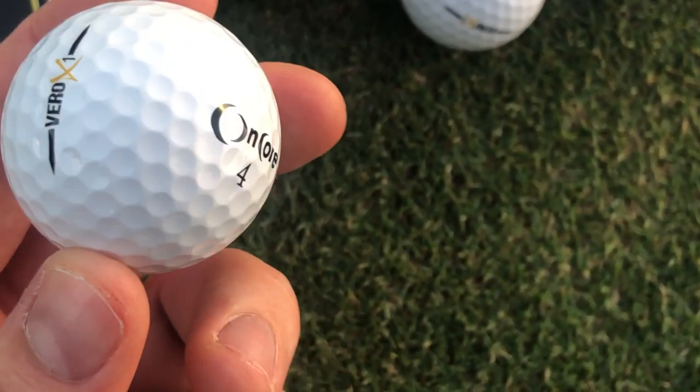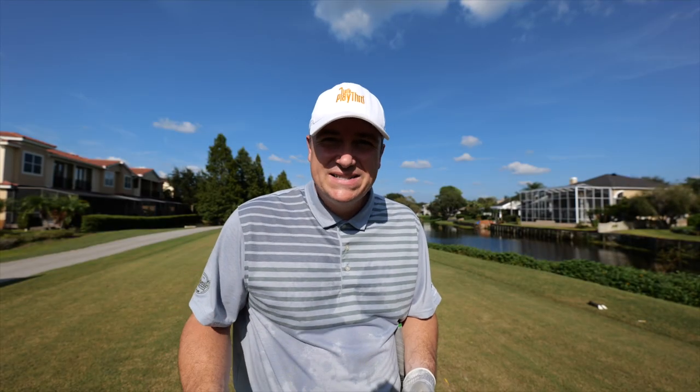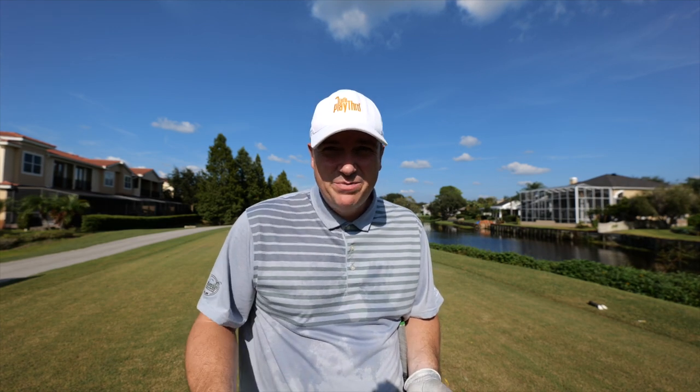We're going to take a number of shots—drives, iron shots, putts, chips, everything—and we're going to see how these two balls perform. Now I'm not a robot, obviously, but it should average out over the course of a round to see which ball performs better. Let's give it a shot.